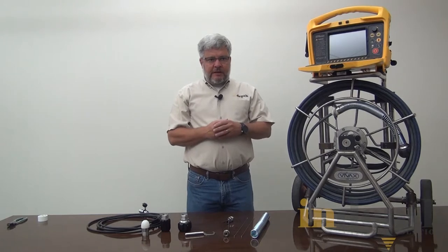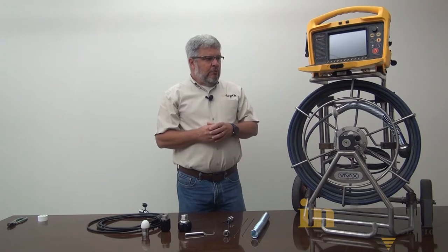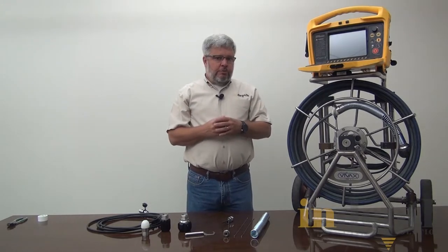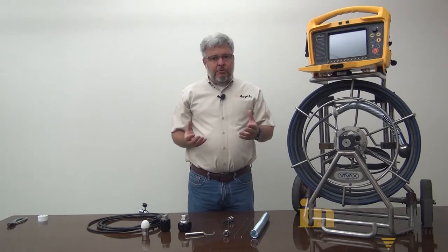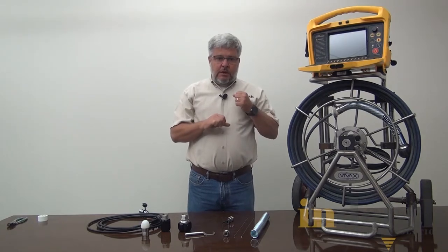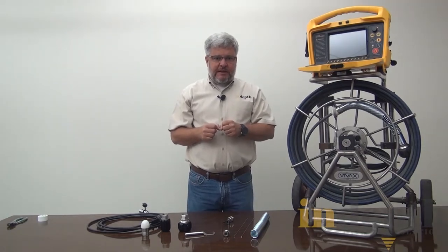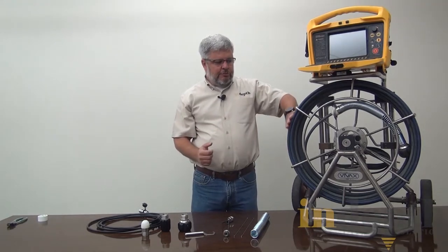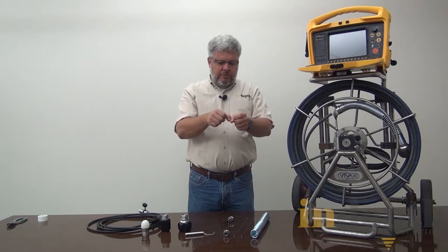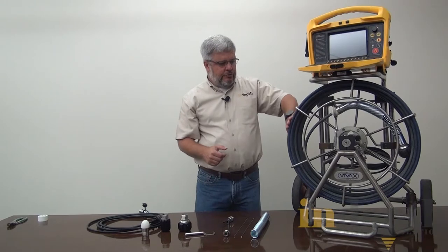First of all, we want to inspect the physical condition of the control module and the reel, looking for anything that doesn't quite look normal. One of the problems we see on the reel is that the cable could be kinked — that's when the operator may be pushing it too hard and breaks the fiberglass stiffener inside the cable. Then the cable won't look smooth on the reel; it'll be deformed where it's bent over and won't fall back into a nice shape.